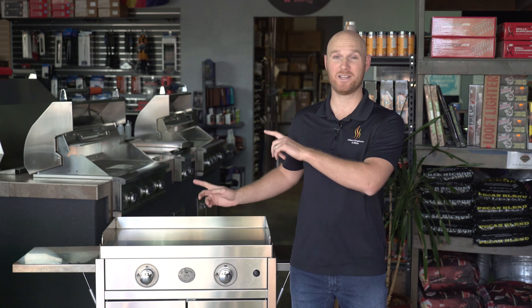What separates Le Griddle from its competitors is its patented dual plate system. On the cooking surface you're going to have a 304 grade stainless steel plate. Stainless steel is incredibly durable but it's not a very good conductor of heat, so to counteract that Le Griddle fused a cast iron plate. Cast iron as we all know is a wonderful conductor of heat, so what they've achieved is incredibly even and intense heat across the cooking surface.